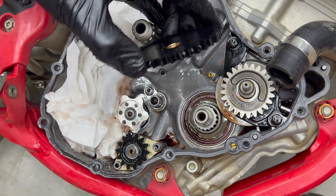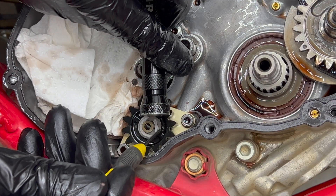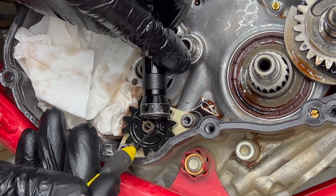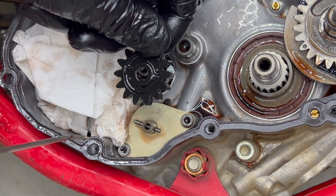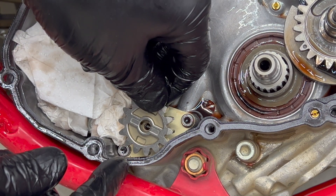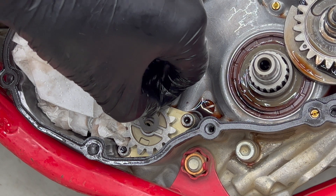There is another washer behind the gear, sometimes stuck to the back of the gear. If not, just leave it on the engine as it doesn't need to come off. Next, remove the circlip and washer for the oil pump gear, being careful not to lose the pin that is through the shaft. Then you can replace it with the new steel oil pump gear. Then reinstall the washer and circlip.